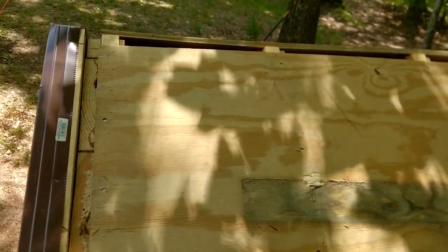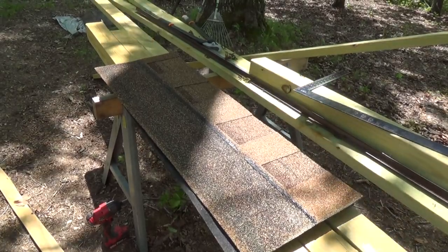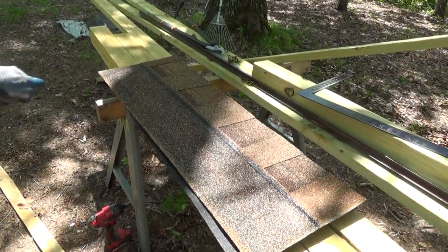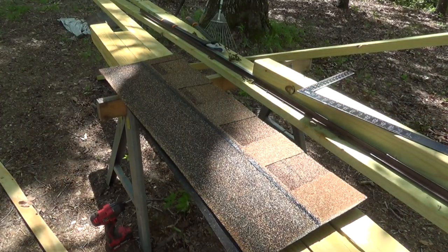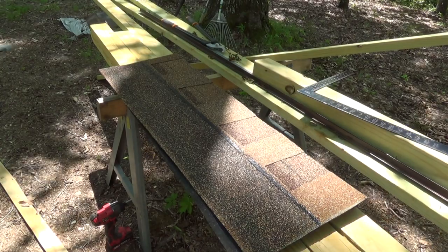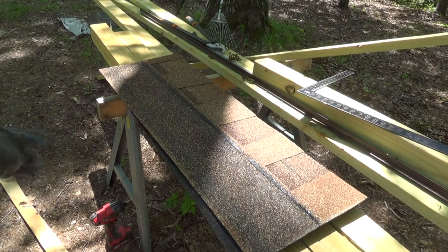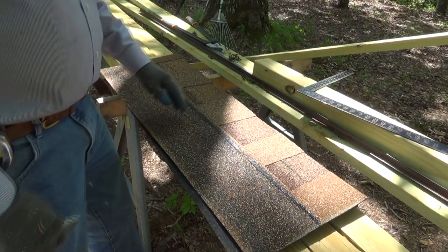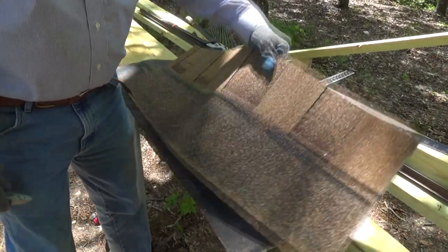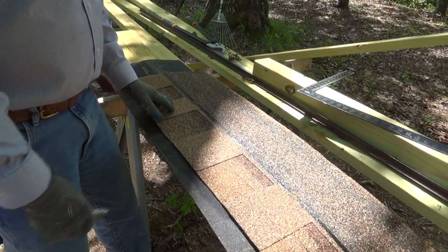I'll take you down and show you how to cut your starter strips. So before we actually start doing our shingling — and disclaimer here — this is how I do it, not necessarily the only way, but the way I have learned to do it and I have done it for many years. As I expect this will be my last roofing job. As you can see, I'm using architectural shingles, which is what they call them.